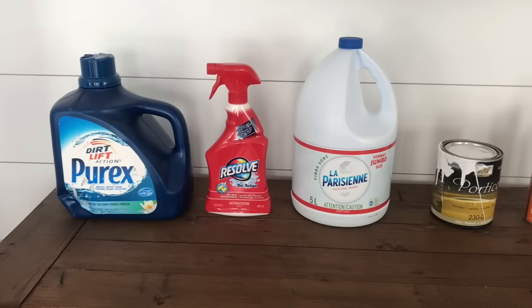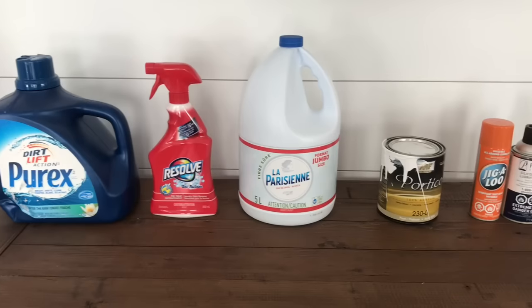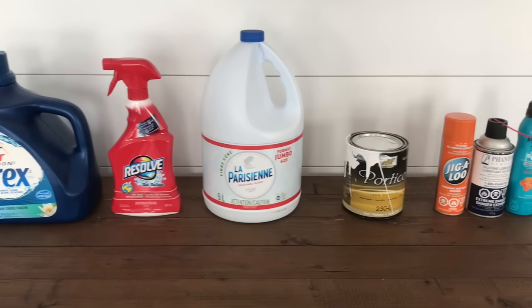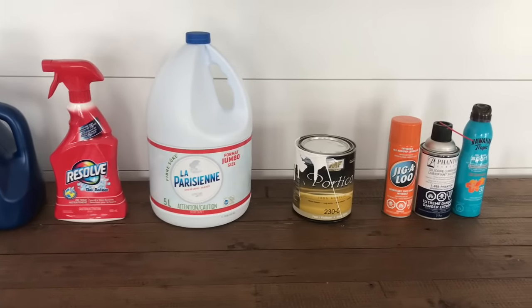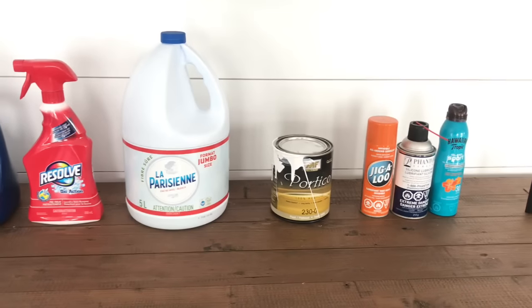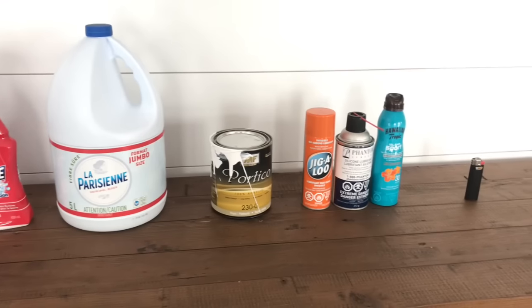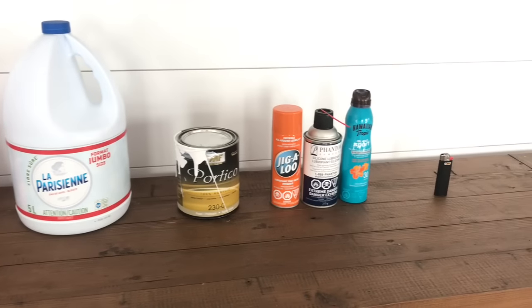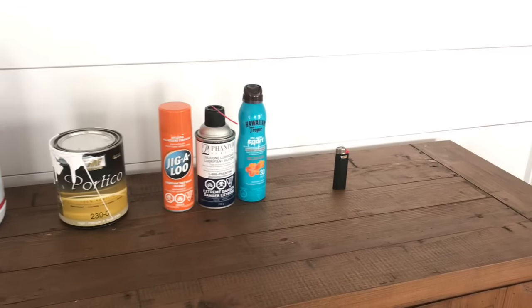The following non-admissible items may never be packed into boxes and should be left to the client to take on their own: detergents, cleaning products, Javel water, paints, aerosol cans, lighters, matches, anything like this. Legally, we're not allowed to transport these in our trucks, let alone pack them into boxes for our clients.